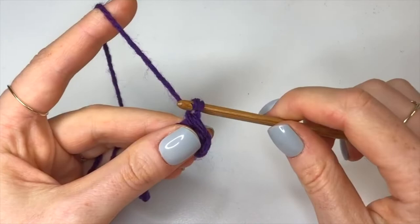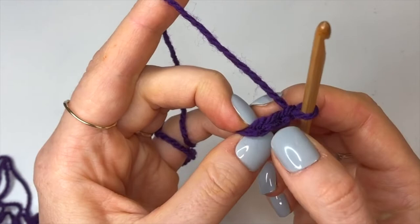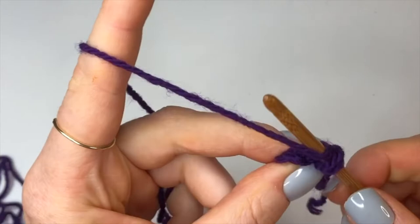Into both of those stitches we just did, we're going to do the same modified half double crochet, but this time into the back loop only. You can see the front loop is the one closest to your body and the back loop is away from your body. We're going to go only through that back loop: yarn over, insert into the back loop, yarn over, pull through, and then pull through two.